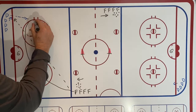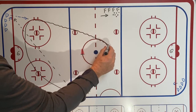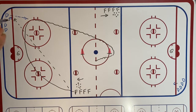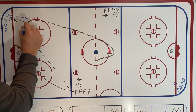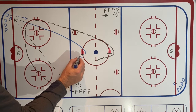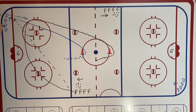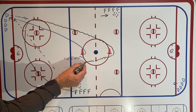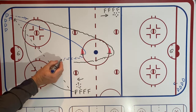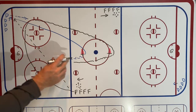The forward then skates up with the puck, goes around the far cone, and attacks the zone. The D skates up to the near cone, pivots, and starts skating backwards. It's a one-on-one — the forward trying to come in and score, the D trying to prevent it by backpedaling. It's all about gap control.